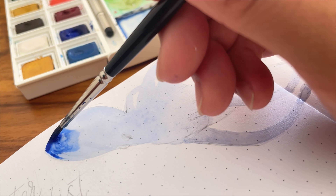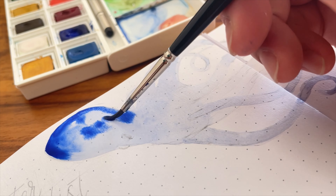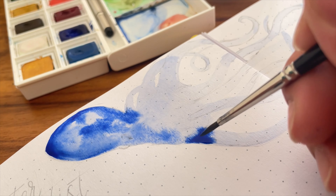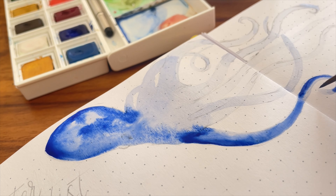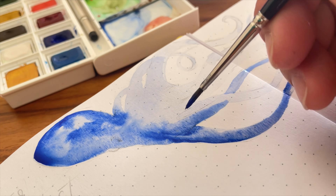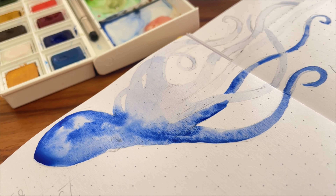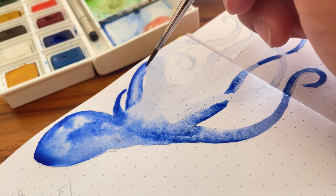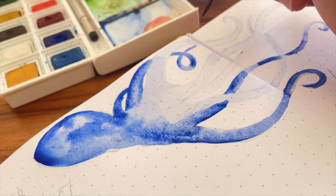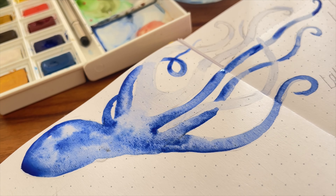Once I've done the initial base coat I go in with darker pigments using a smaller brush. You just put the brush in one little area and the color blends into the water — it's such a fun effect. I highly recommend playing around with this on watercolor paper; it's really relaxing, especially if you're feeling overwhelmed or stressed. Because the tentacles overlap a lot I want things to dry fast, so I occasionally dab with a tissue — though technically this removes pigmentation. I alternate which tentacles I'm painting to let sections dry in between.